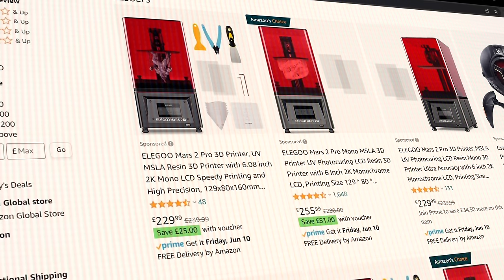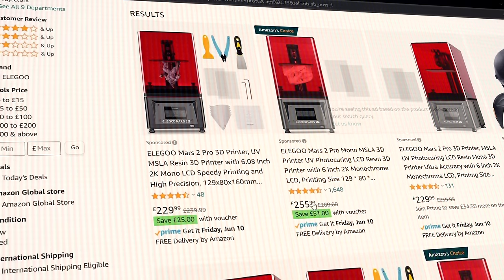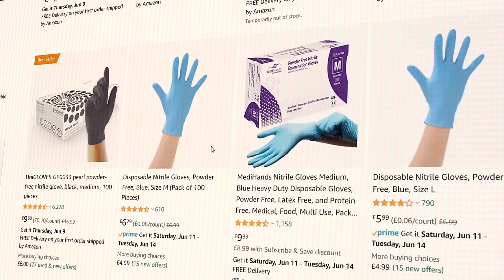You'll need a 3D printer — I've personally used an Elegoo Mars 2 Pro, which you can normally find on sale for about £180 to £200 on Amazon. You'll need nitrile gloves to protect your hands while handling the resin because it's very toxic and should be treated with the highest respect. You can buy a 100-pack for just under £10, and these are probably the one thing I would stock up on the most.